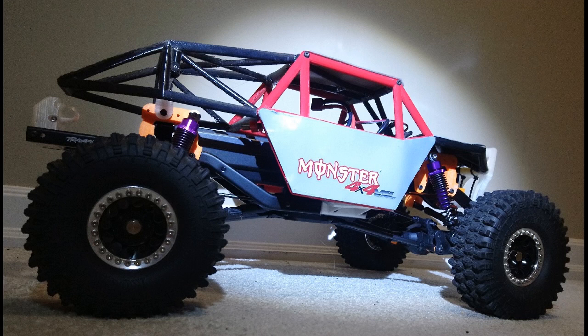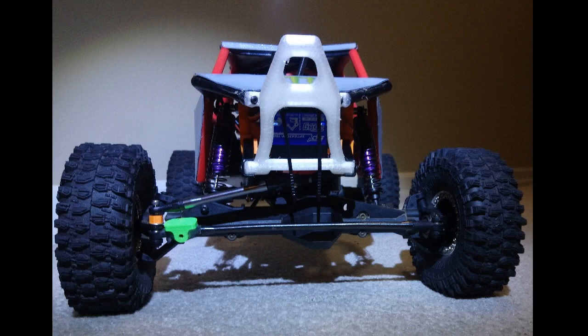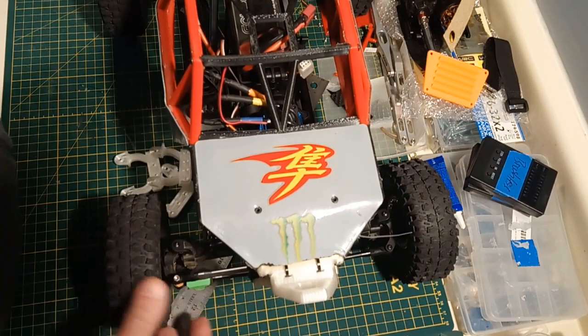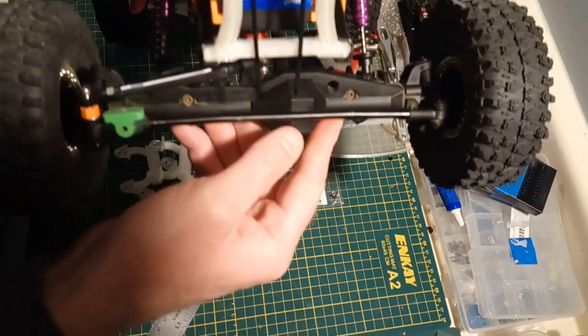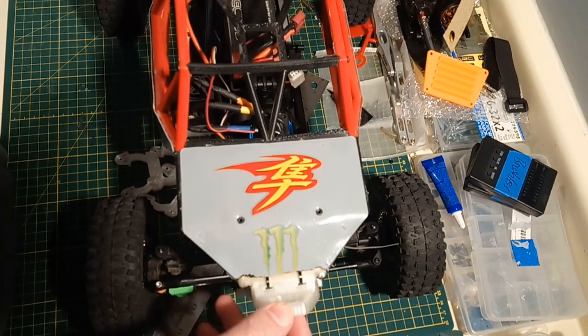The problem with 3D printing is that it offers so much potential, but the thing you figure out very quickly is that durability is a very serious problem, especially compared to modern RC cars. Modern RC cars are so durable and it's almost impossible to print parts on par with them unless you make serious compromises. The areas where you're going to have problems are your axles, suspension arms, and chassis parts — anything that has to take a heavy impact.